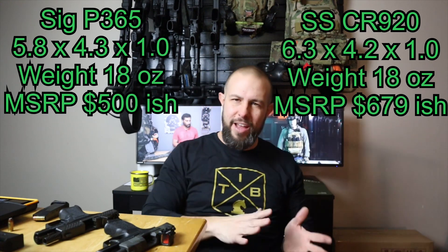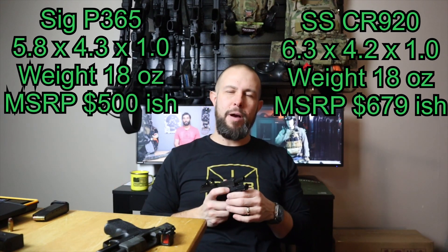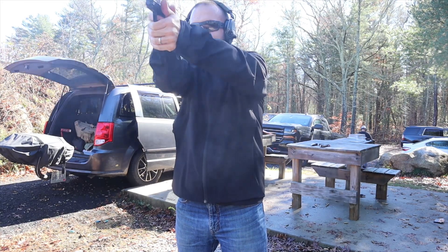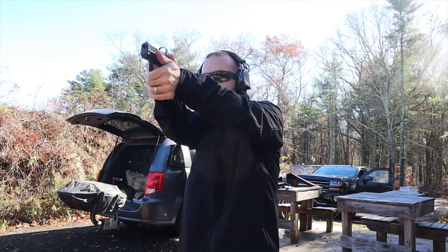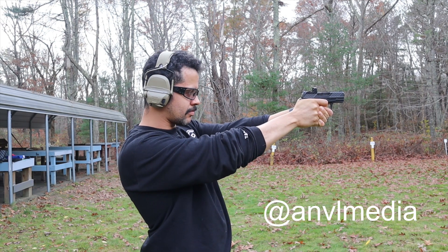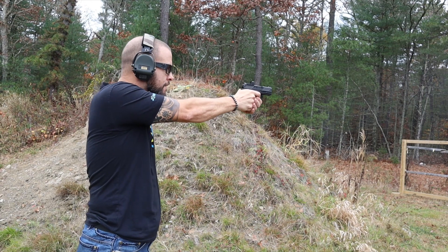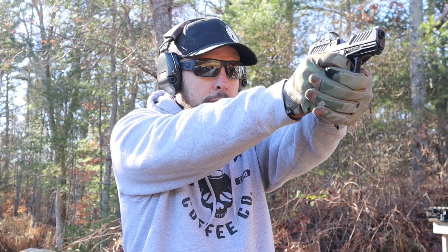The last three categories are durability, shootability, and aesthetics. On durability: both guns had early hiccups when they came out — the SIG had some significant problems, Shadow Systems had a couple of issues with the barrel. I believe both companies have fixed those early issues. These are pretty much the only guns I carry — I prefer small thin guns, especially with Rhode Island's 10-round magazine limit. If I didn't think these guns were durable I wouldn't carry them, so durability is about a tie.